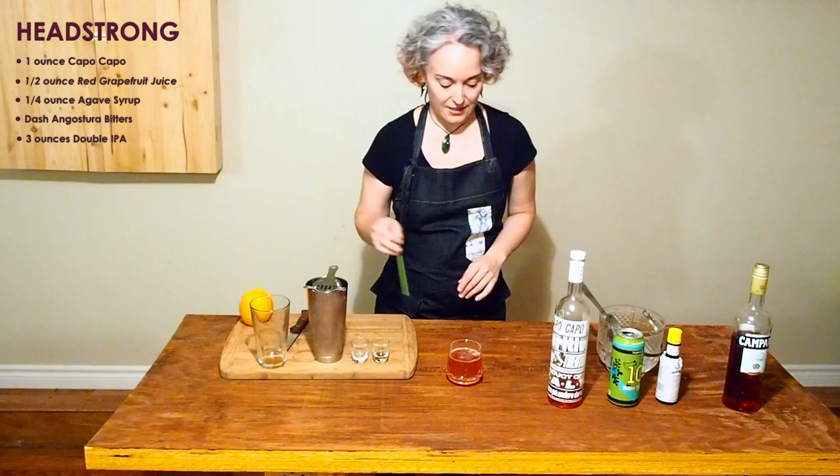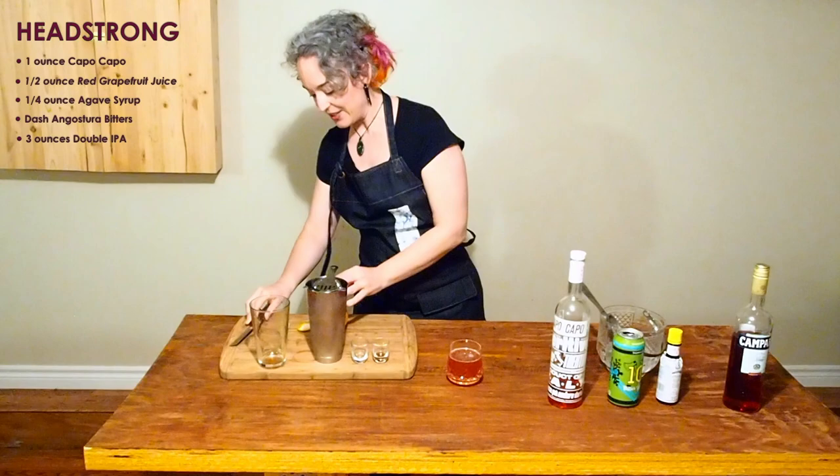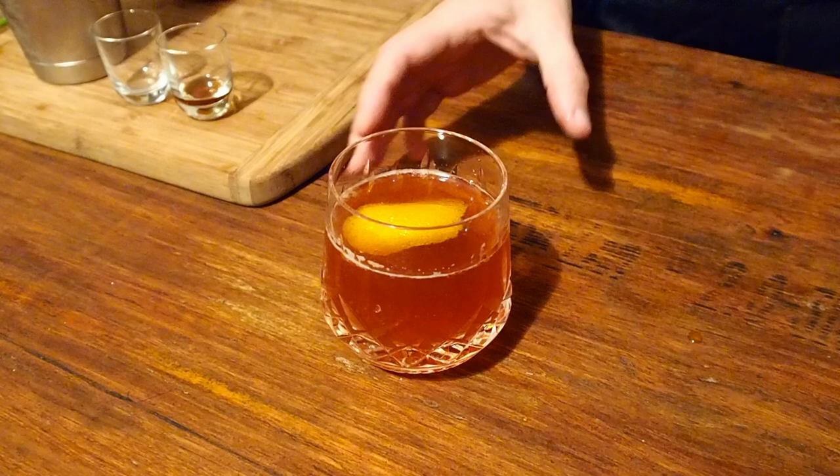Give it a quick stir to integrate all the ingredients. So far so good. Garnish with just a little bit of orange peel. And there you go — that's the Headstrong.